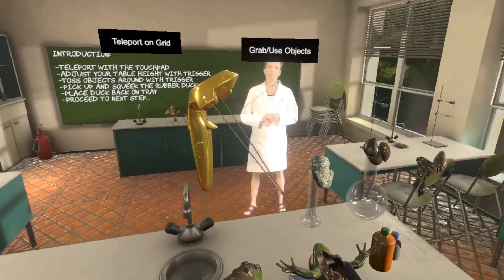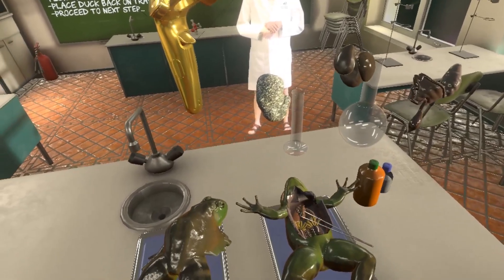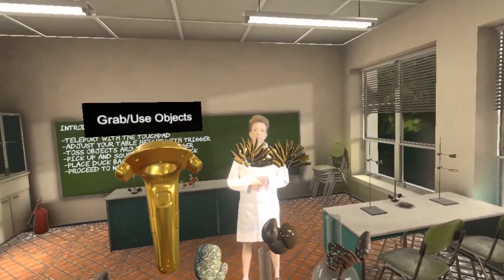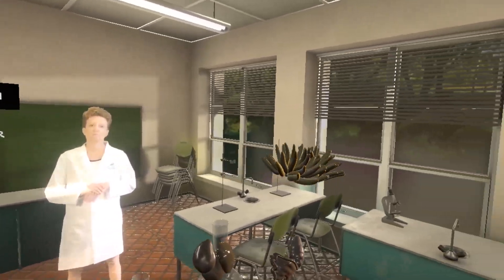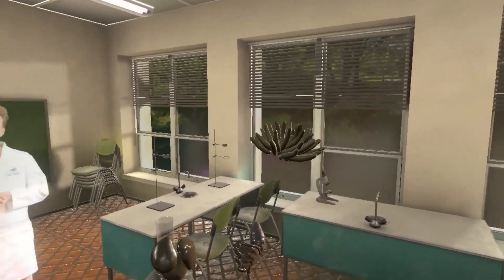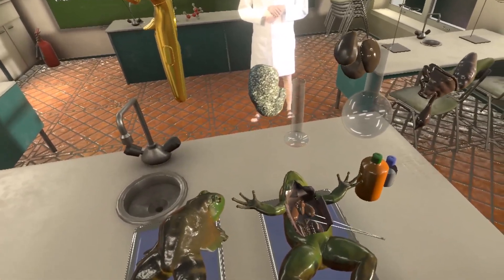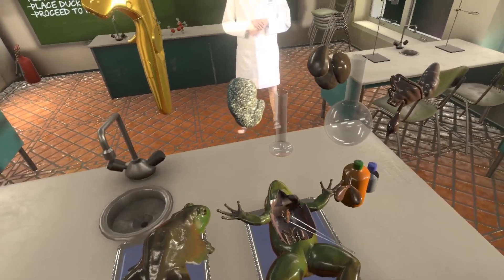So you can see that there's a lot that can be done and a lot that students can learn from virtual reality dissections, and we believe that this can be a superior way to learn than the way it's done now. And just for fun, we want you to take a look at one more thing.